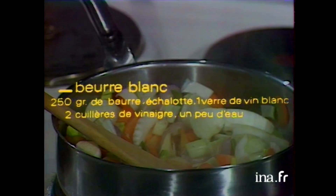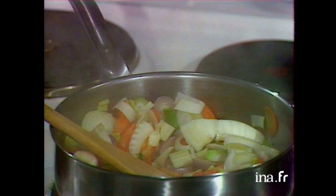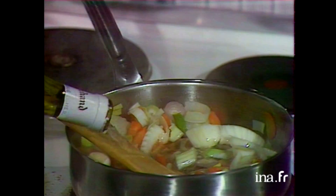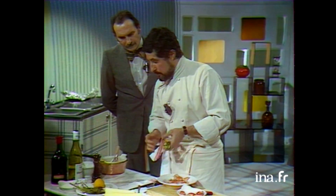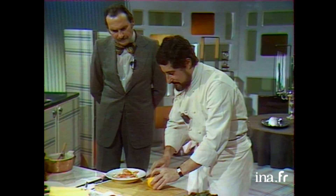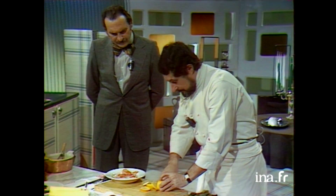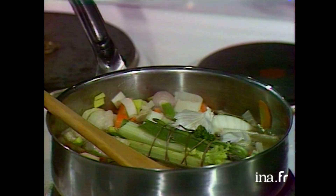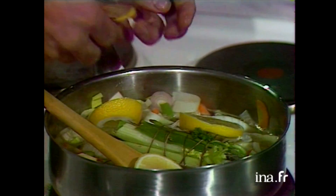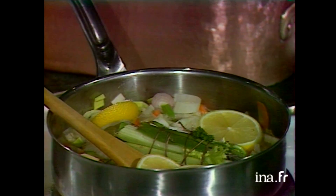Les dix minutes sont passées. Je mets 5 décilitres de vinaigre, une demi-bouteille de Sancerre. À ce moment-là seulement je mets mon bouquet garni et une demi-tête d'ail — sans les peler. J'ai mis peu de vinaigre dans le court-bouillon parce que j'aime bien mettre du citron. Tout ça c'est personnel — chacun peut y apporter des modifications suivant son goût. Ce court-bouillon a déjà cuit dix minutes, et maintenant il va cuire encore un quart d'heure, vingt minutes.